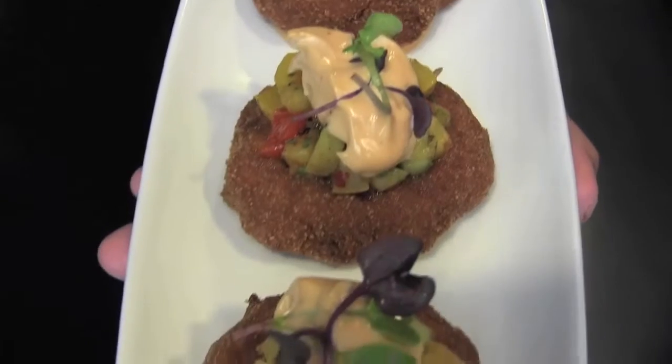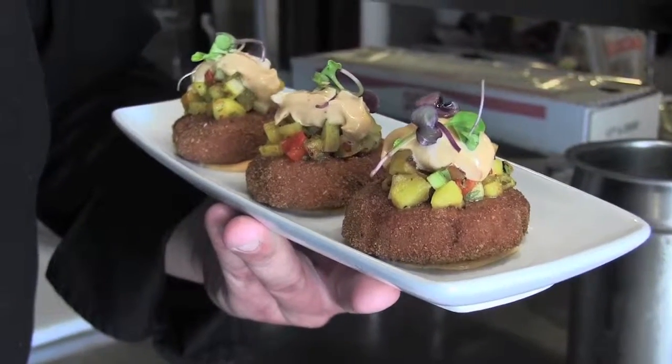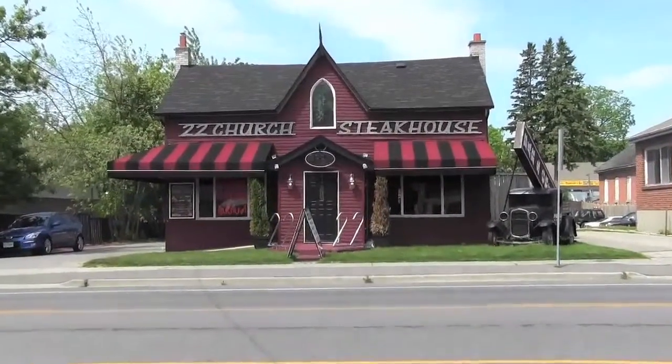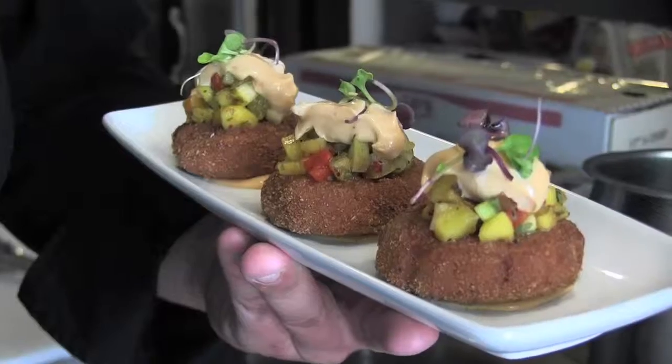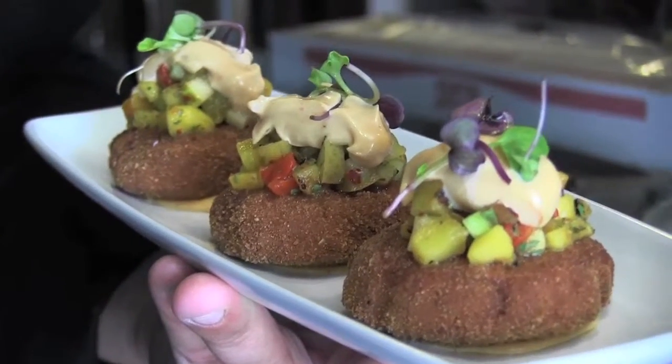And there you have it — Tasty Chef's Finest Crab Cakes. That looks delicious and very colorful, like you said. Very sexy! Come on down to 22 Church Street South in Ajax and try out our new menu. This is one of the options available. We have lighter options for spring and summer as well. If you just want to come down and have a great steak, come on down — the new menu's out, come check it out.